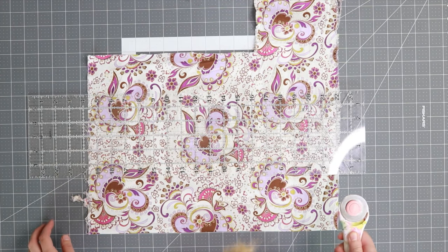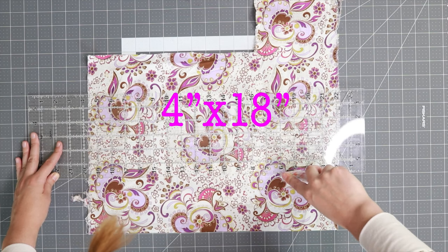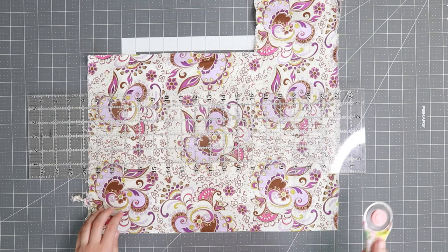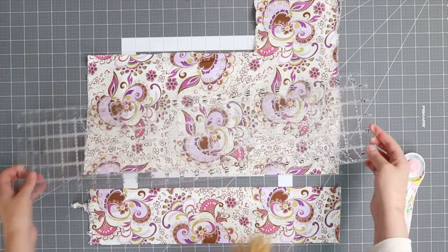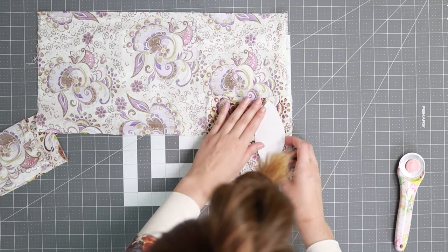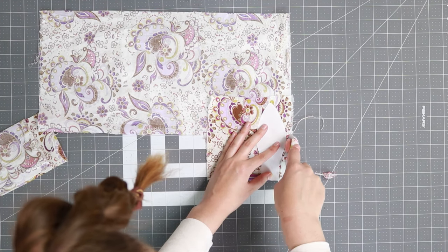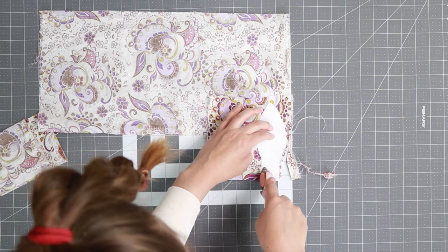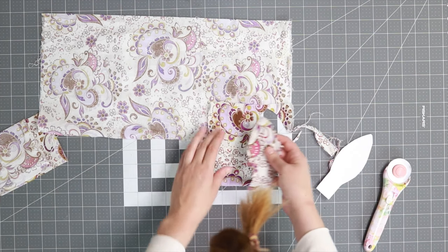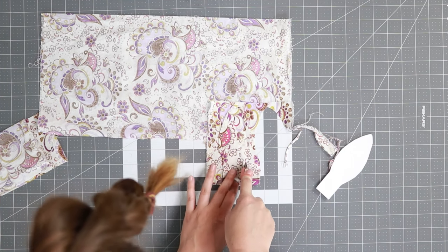Then use your rotary cutter, ruler, and mat to cut your rectangle 4 inches by 18. Then fold your fabric in half, put the template piece on top, and cut on the fold. Take that piece, put it on top, and cut a second one on the fold.